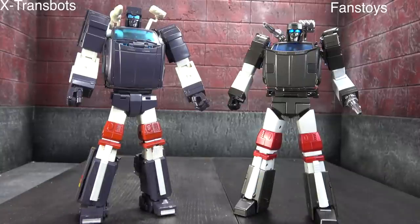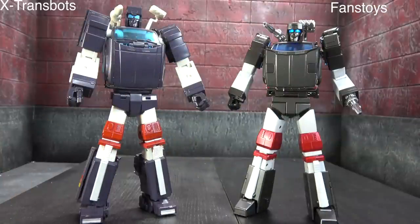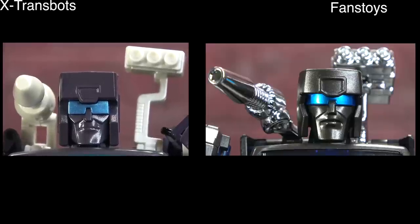Moving on to sculpt and paint — they're both fully painted, so they'll tie in most of the paint. There are a couple of deco things here and there, but they're very similar. I prefer the Fans Toys aesthetically, easily 100%, but I do think the X-Trans Bots looks more toon accurate — it's trying to achieve a different thing. I like the proportions better on the Fans Toys, but they're not really accurate. I like the chest better on Fans Toys, but X-Trans Bots looks more accurate. I have to tie them out even though my preference is Fans Toys.